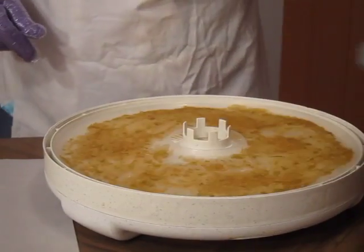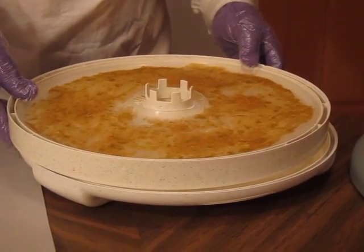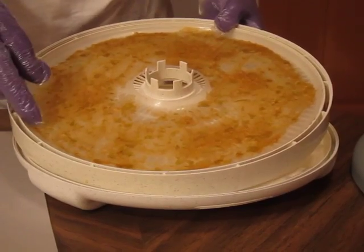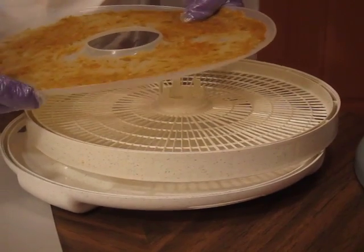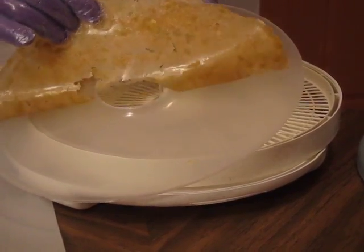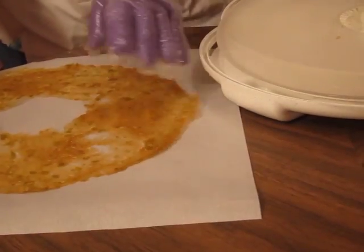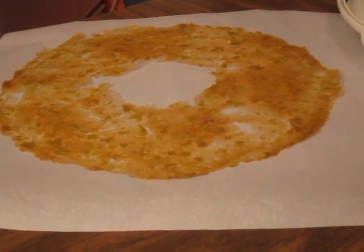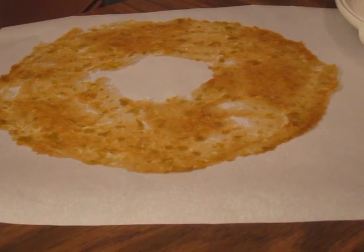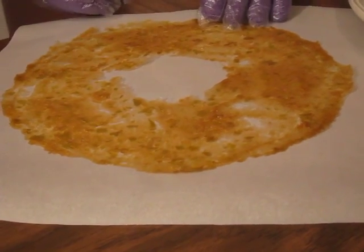You know when the leather is done because the edges are creasing and it is easy to peel from the tray. You peel it off and lay it on parchment paper or waxed paper, let it cool for a short time, and then roll it up.